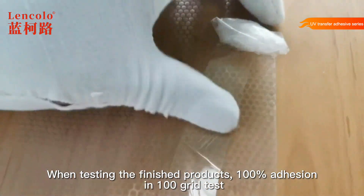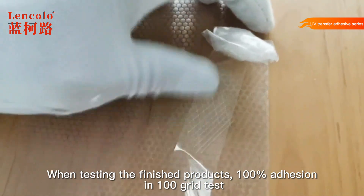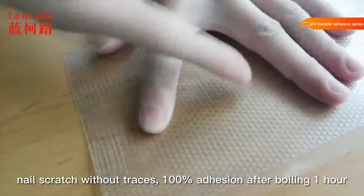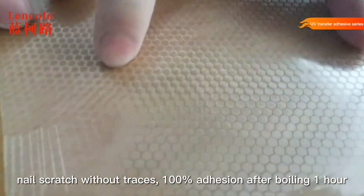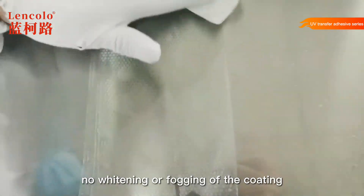When testing the finished product: 100% adhesion in 100-grit test, nail scratch without traces, 100% adhesion after boiling one hour, and no whitening or fogging of the coating.